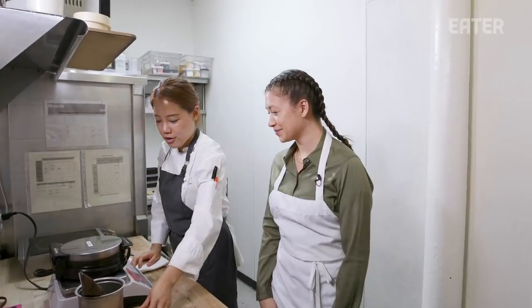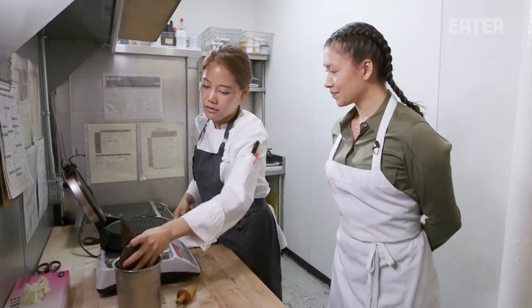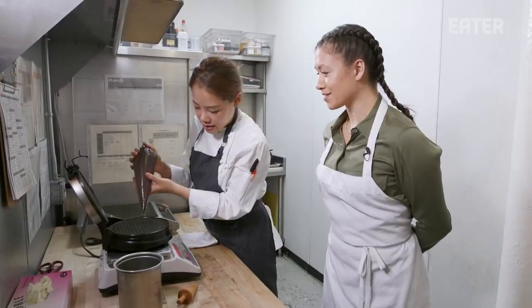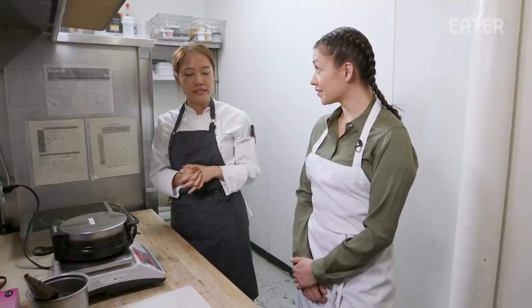Now we're going to make the chocolate waffle cone. We're using the scale because everything should be measured for the same amount. Brown butter, cacao powder, flour — and there is truffle juice inside the truffle cone base as well.